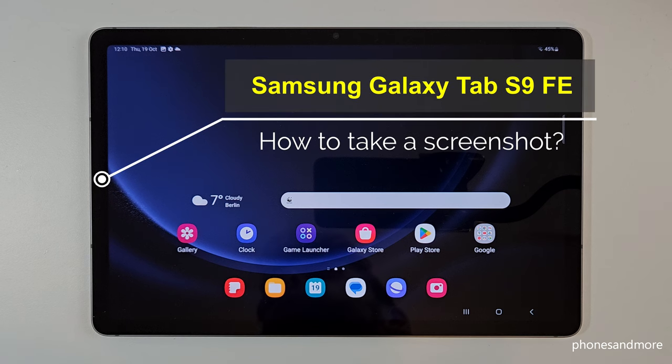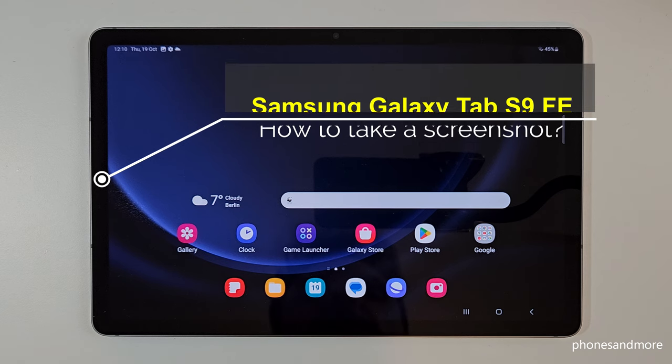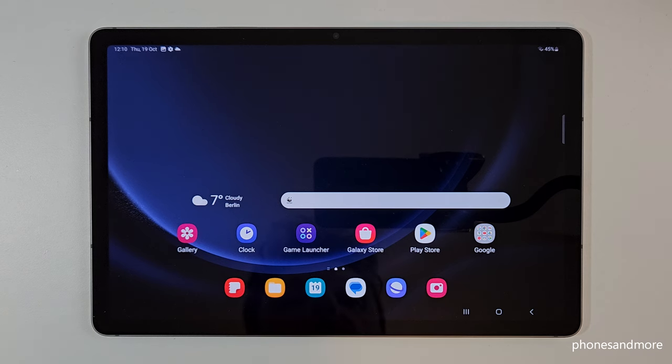Hello everybody, I want to show you with this video how you can take a screenshot with the Samsung Galaxy Tab S9 FE. For that we have two ways for it. Let me show you the first one.